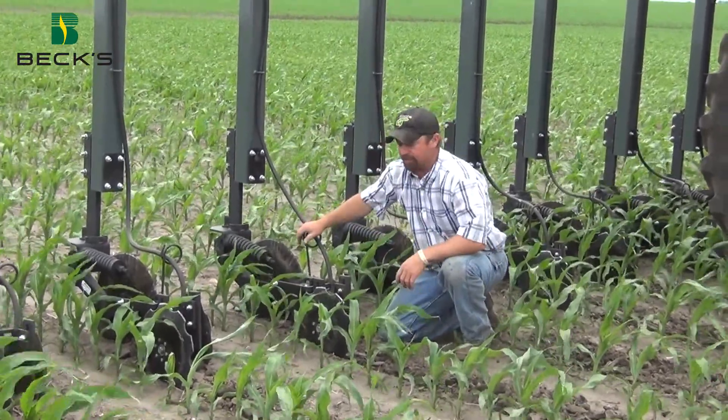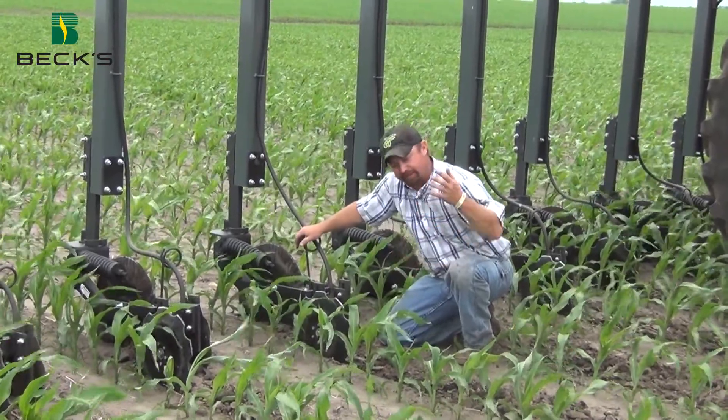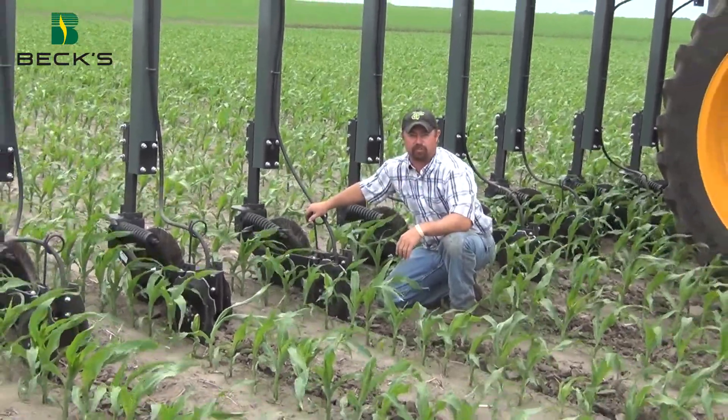So this unit is doing an excellent job here. We've got this thing set and doing a really good job in the field — just picking up enough loose dirt to throw in and collapse that trench. Let's go to the field and I'll show you what some of these strips have looked like.